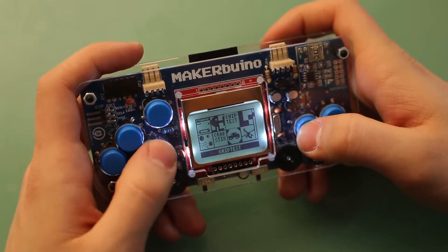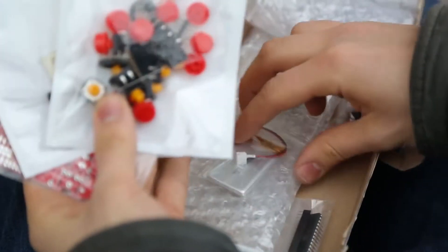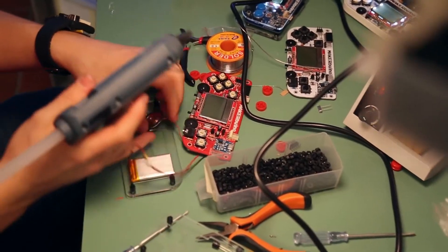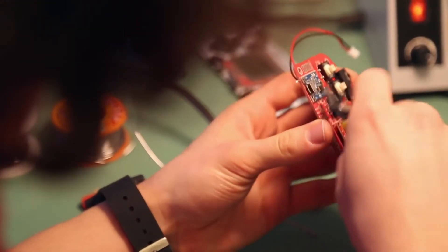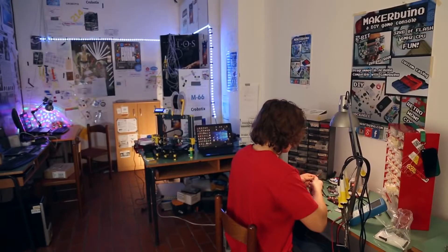Maker Buino is a do-it-yourself retro gaming device. It comes in a kit form — you get a box with all the electronic components necessary for building your own Gameboy-like game console. To build your own Maker Buino, the only thing you need are some basic tools and an interest in technology. You build the device by following a detailed online build guide, improving your soldering skills and learning something new about electronics along the way.